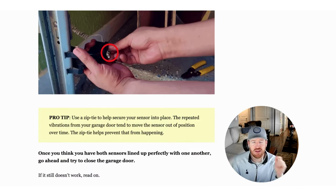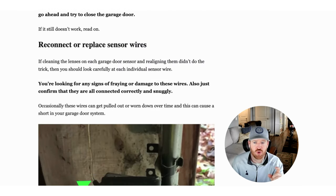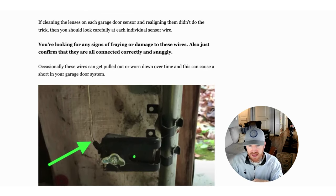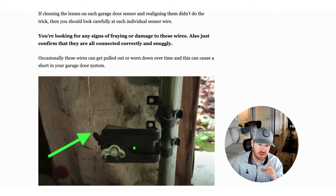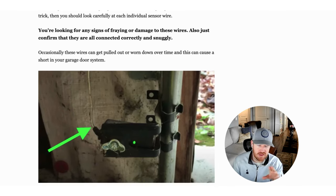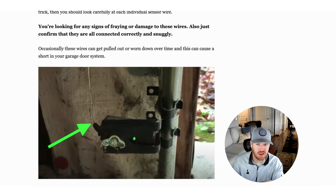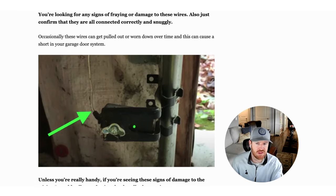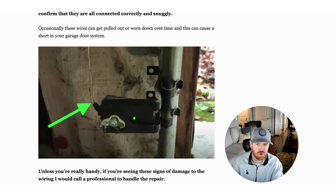If that's not the case, it could be something a bit more serious. The sensor wires are pretty obvious — you see them coming out of the back on both sides of your garage door. Over time, these can get pulled on, torn, or worn out, and if they aren't getting sufficient power, that's going to be your problem. Look visually and make sure everything's connected. If you see fraying, tears, or a disconnection, you can try to reconnect it or hire an electrician to come replace the wiring that's been frayed or pulled.